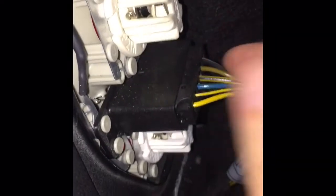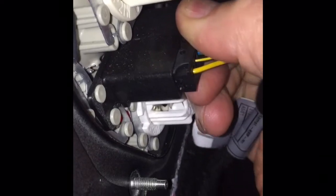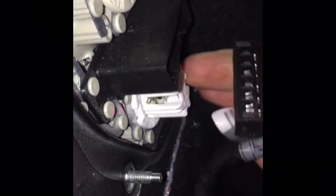The last thing I'm going to do is undo the electrical connector and pull that out. We can now go ahead and pull the unit out of the car — the whole unit just comes out like that. Now we've got the old unit out. You'll notice this black piece goes on the inside.